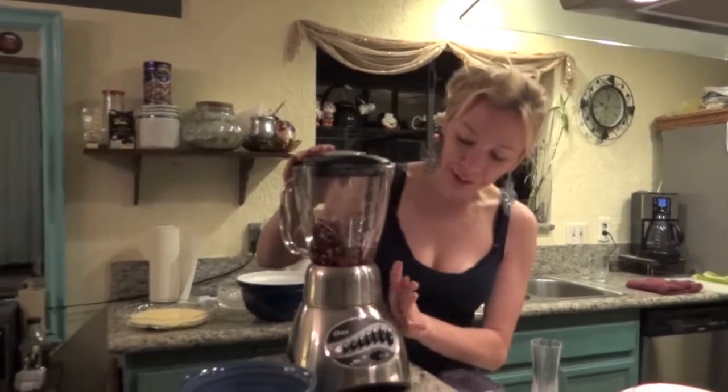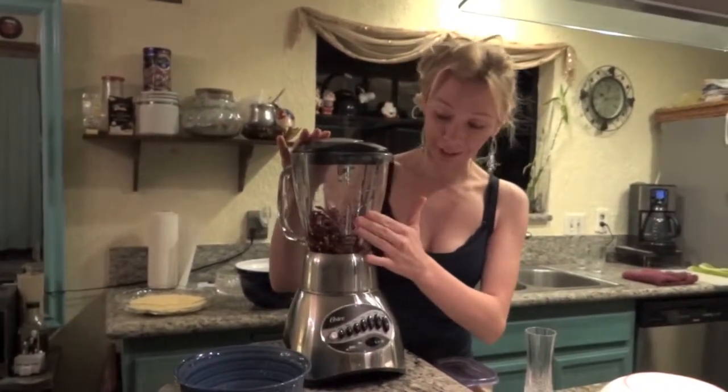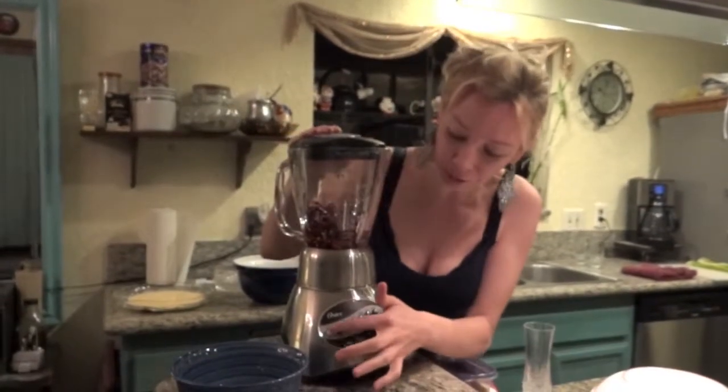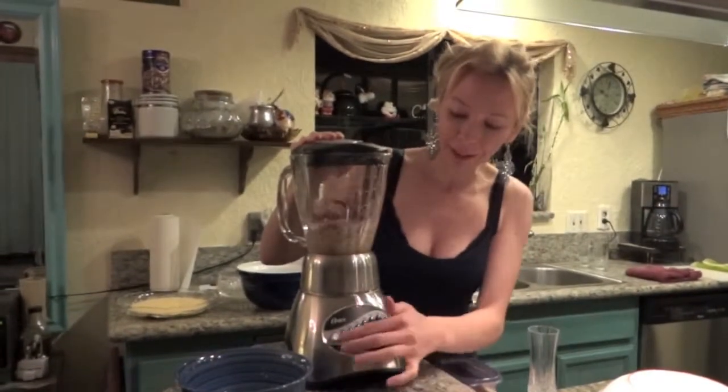Now we're gonna blend the spices to make the harissa. I put the spices in, then some water and olive oil. Now just press here and let's blend it all together.